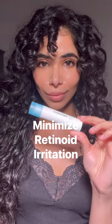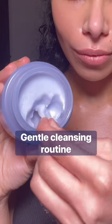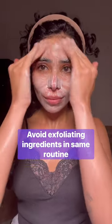Here are some tips to minimize your chances of irritation when starting a strong retinoid. Keep your cleansing routine gentle. Use non-stripping, non-exfoliating cleansers, and avoid exfoliating ingredients in the same routine as your retinoid. Exfoliants before applying your retinoid will cause your retinoid to penetrate deeper, increasing your chances of irritation.